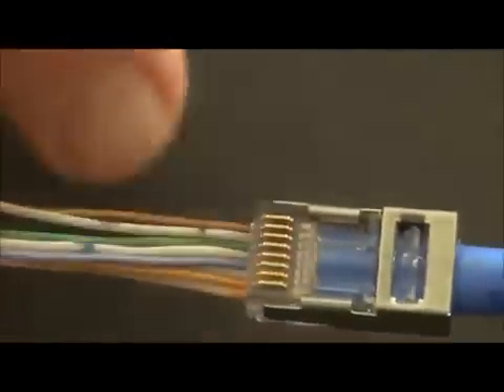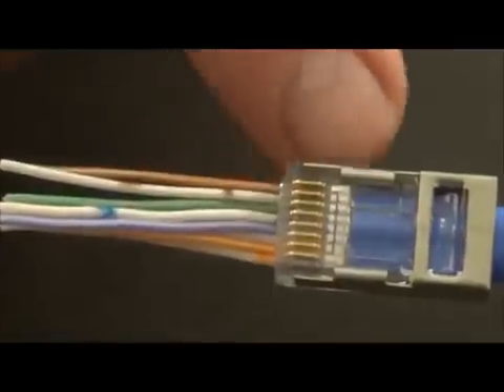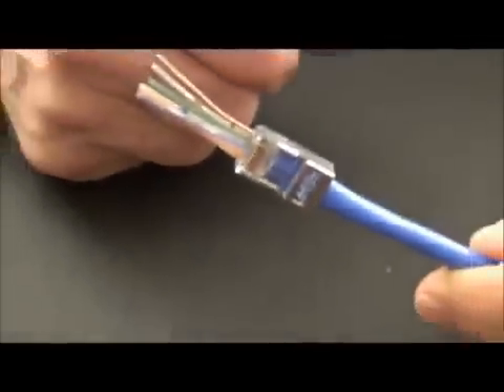And then, am I going to meet Cat 6? Yes, I will, because my twists — see the end of the jacket — are right there where they belong, at the back of the contacts. So here we go: Cat 6, internal ground, ready to be terminated.